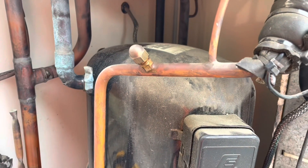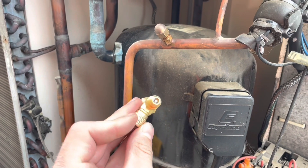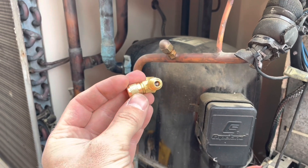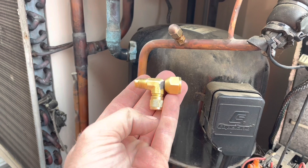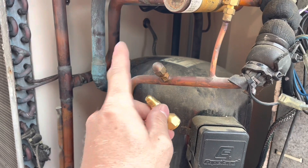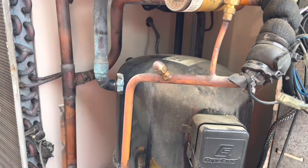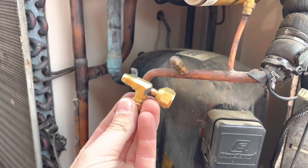The best solution, as opposed to recovering all the refrigerant, is to use another port with one of these little tee fittings. I've put a Schrader core in there — they don't usually come with one. If this ever does fail again, we can easily replace it. That way we've got one port for the new pressure control and a port for gauge access. I think I picked these up from Actrol or Kirby — super handy for stuff like this.